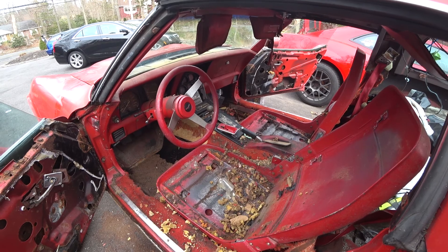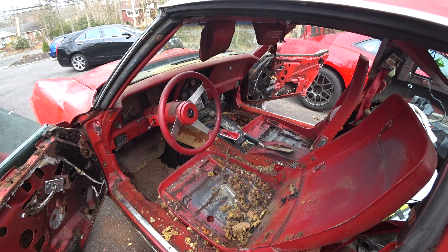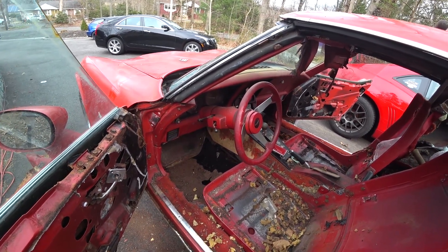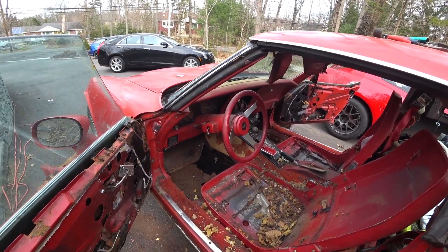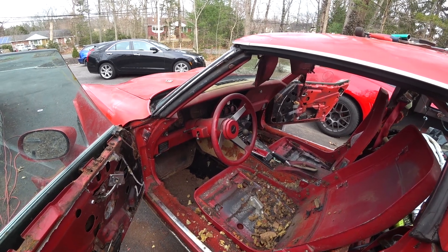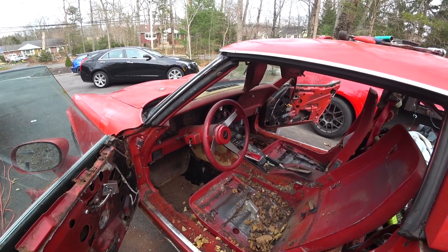Looking at it, it looks like everything is trash, but really I believe a lot of this will clean up. Obviously I need seats and a floor — lack of floor — but after really looking at it, I think I can do just those little floor buckets, and that will be a lot easier because then I don't have to split the car off the chassis.